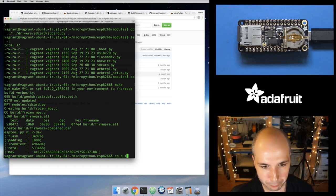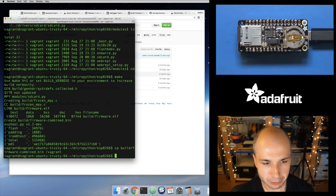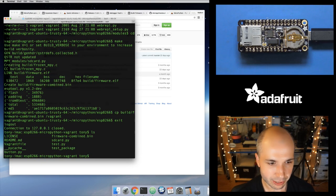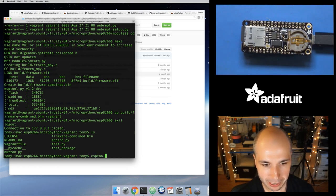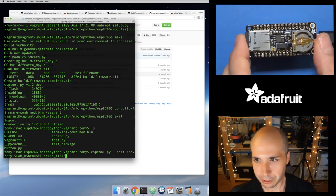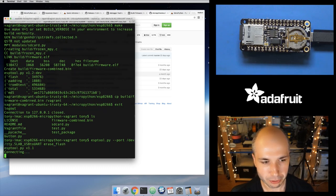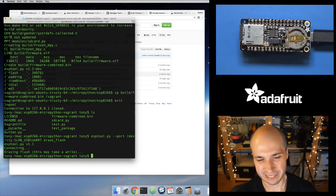The firmware-combined.bin file now includes the current MicroPython firmware for ESP8266 with sdcard.py built into it. Let's copy that combined firmware from the build directory — I'll copy it into the Vagrant shared folder so when I exit the virtual machine it's synced to my computer. Now I can burn this to my board using esptool.py. I want to run the erase flash command first, because when burning firmware for the ESP port you usually want to erase all the flash memory so it starts fresh — later versions of MicroPython might do new things with flash and you could get into a weird undefined state.